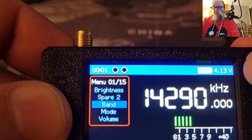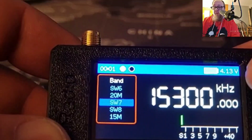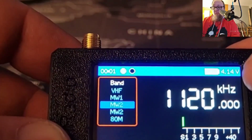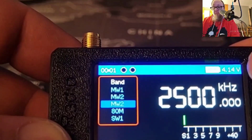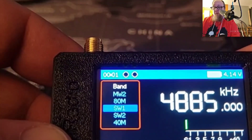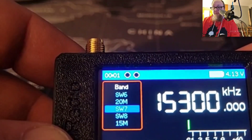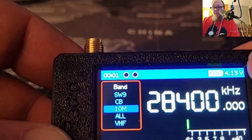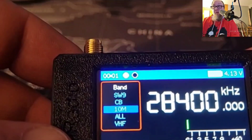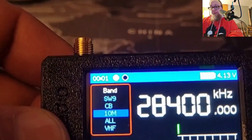Clicking it a single time brings up the menu where you've got 15 different selections — two of them listed as spares that do nothing. The band option gives you all your bands: VHF, medium wave one, medium wave two, 80 meter, shortwave one through nine, 40 meter, 20 meter, 15 meter, CB, 10 meters, and back to all. Then you can go to FM — they call it VHF — for FM radio reception. I won't demonstrate that due to copyright issues.